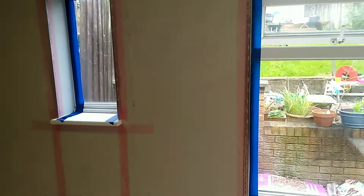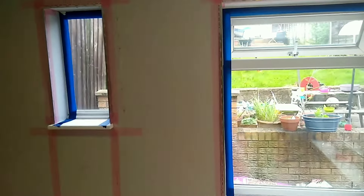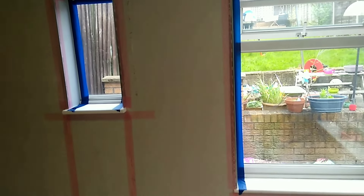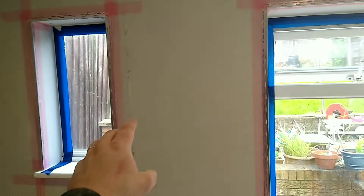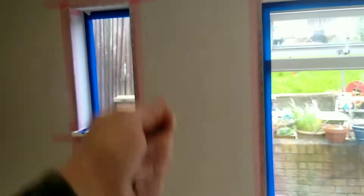Black spot mold can be harmful if left untreated, if it's left to fester, and it also causes a lot of problems with your paint. On this particular wall around this area the paint was peeling away and the customer was painting over the top.